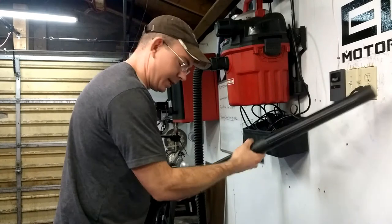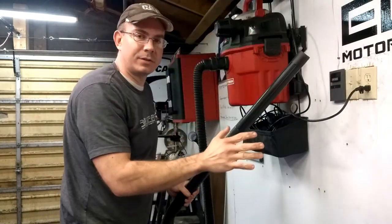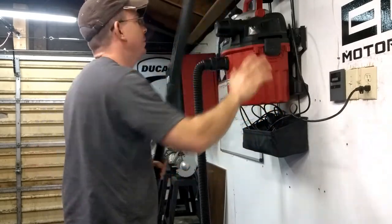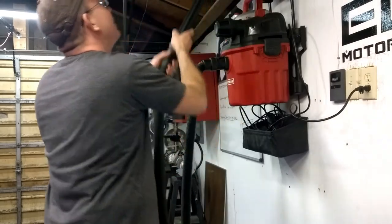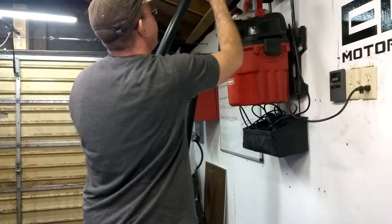Somehow I managed to get a colony of bees — it's just turned into spring and I've got bees in my garage everywhere. The only way I can think of getting rid of them is to suck them up. And I just hate these little things.